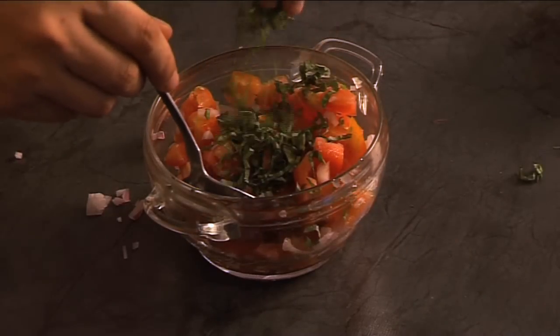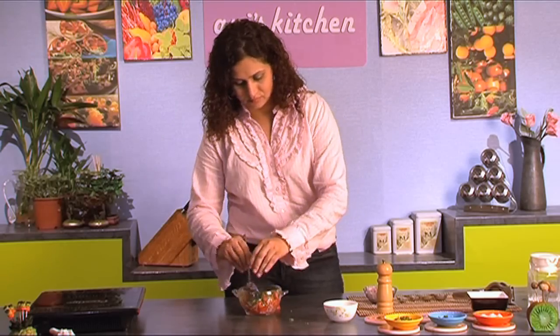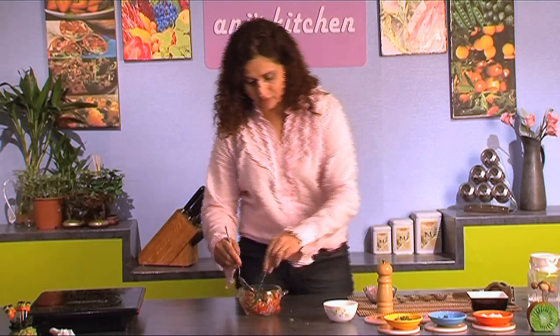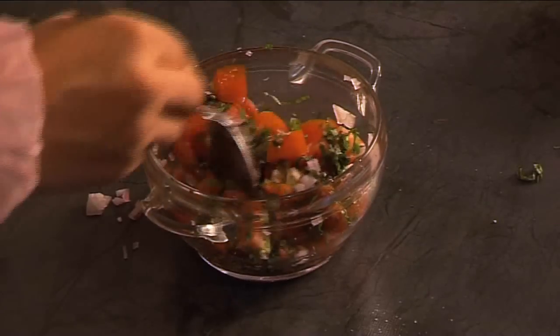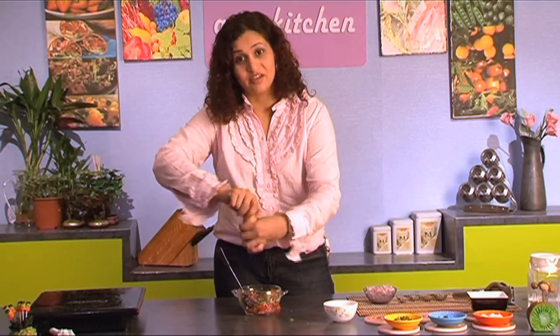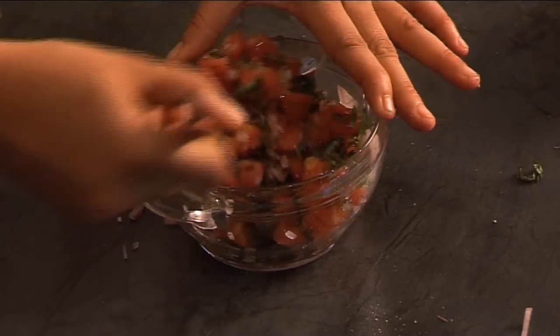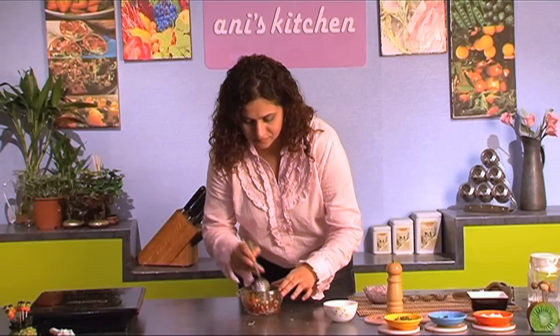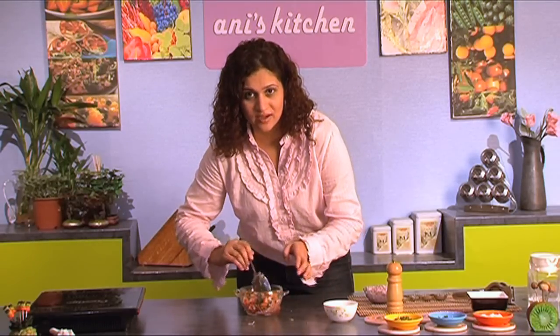Some parsley and some cilantro. Salt, crack a pepper — now be generous here. Good stir — I'm sorry, I'm making a little bit of a mess here — and your salad is ready to be served.